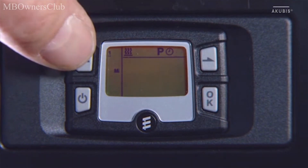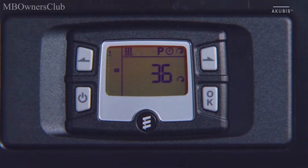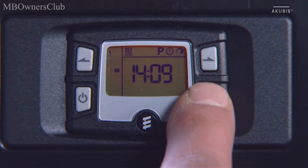Select a preset temperature between level 8 and 36. Confirm with the OK key. Use the arrow keys to select the heating symbol and confirm with the OK key.